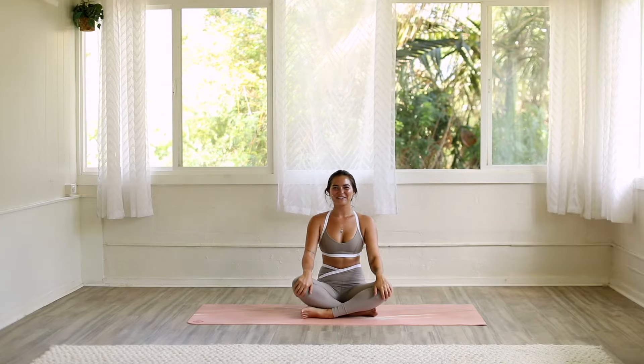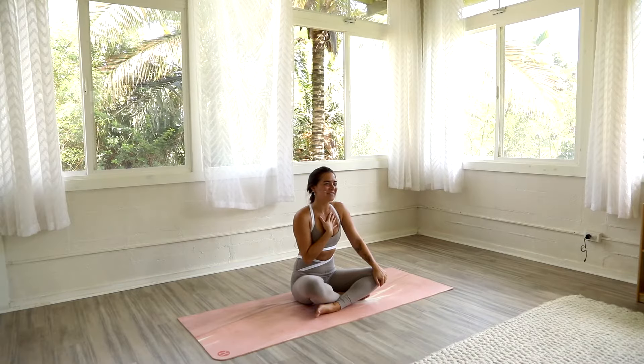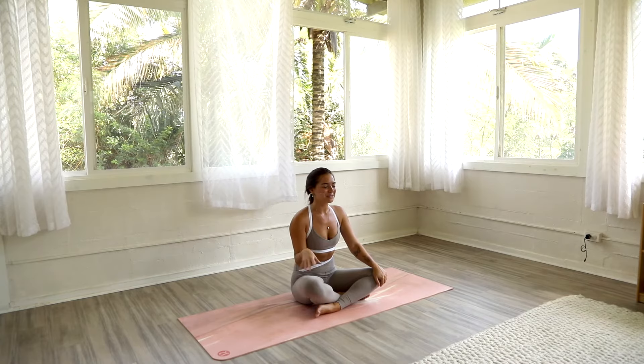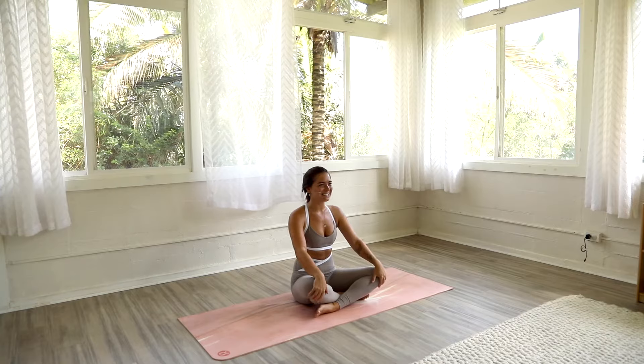Hello and welcome to this gentle vinyasa flow, perfect for your everyday practice. My name is Caitlin. I'll be guiding you through our practice today. You don't need any props, so just go ahead and set up in a comfortable seated position and we'll get started.